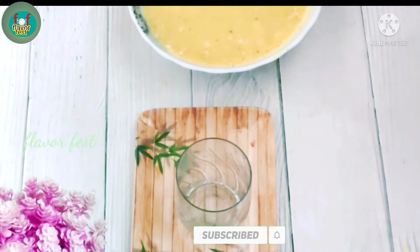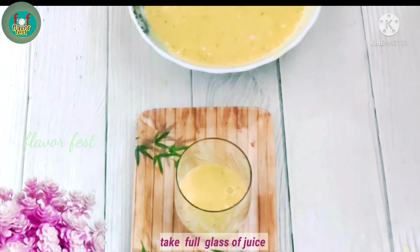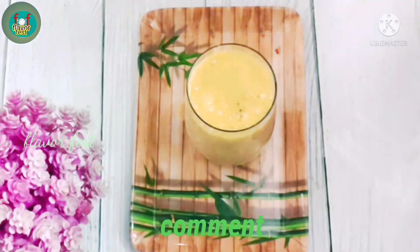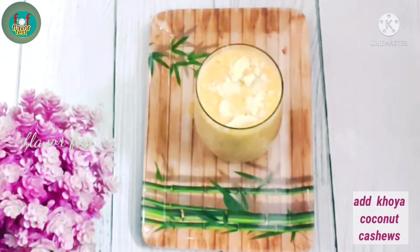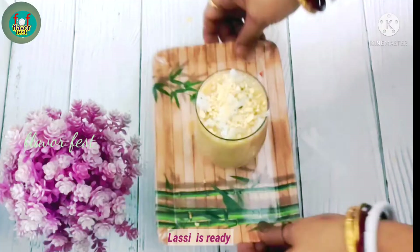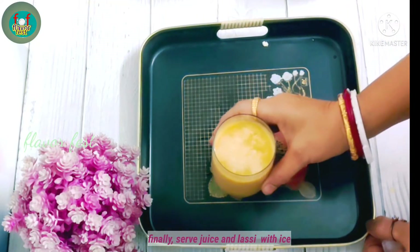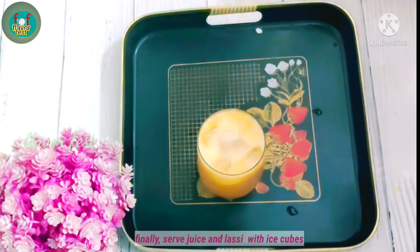Now we will have to stir the mixture in a pot. We are ready to stir. Then we will add it and pour the juice to make it and cook it a bit better.